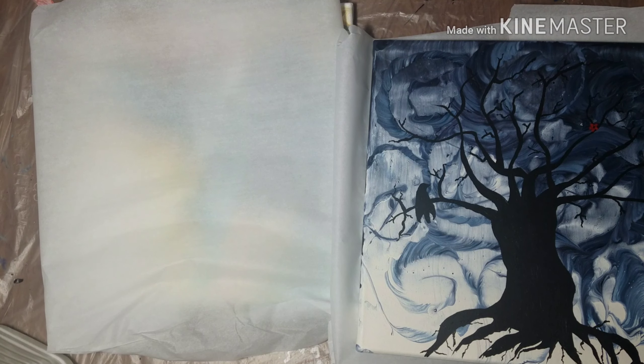Hey guys, Brooke G here! I'm so behind on videos. I'm going to do something a little bit different today — I'm going to show you guys a couple of older pieces that actually don't have videos. I probably like — you know, Brooke you suck — I saw the thumbnail and I thought you were gonna paint these, but no, no videos. I just wanted to show them to you, one because they're very October-y.